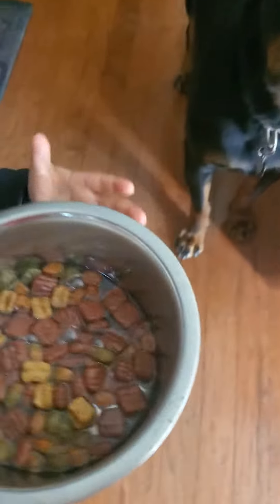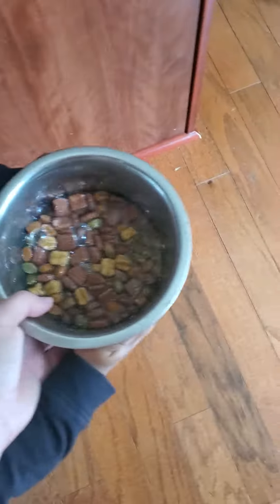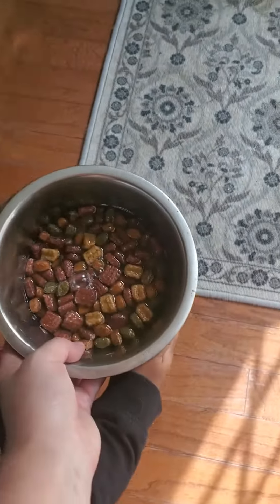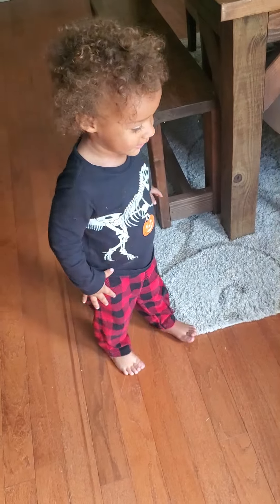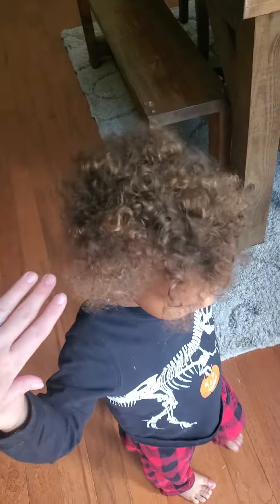Now we expect mommy to put some water in. He wants to put it down but he spills the water, so he kind of wants my help. Here we go. Yeah, good job! Yeah, you did it! Have fun, yeah!